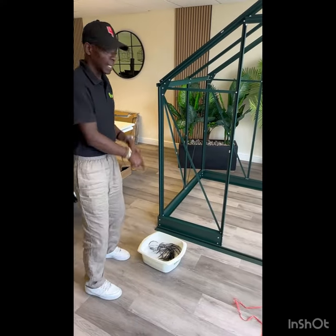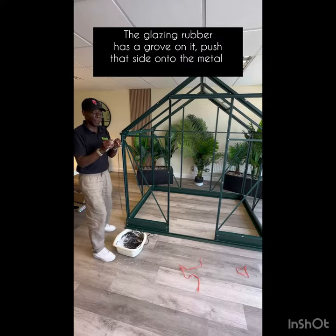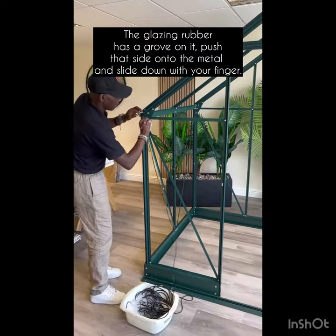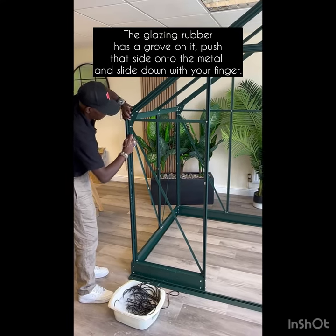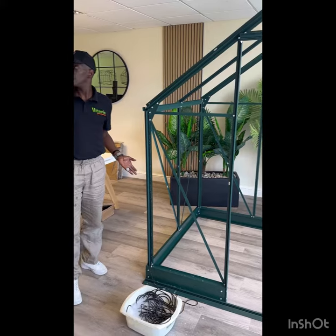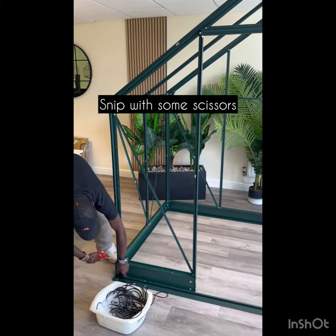The glazing rubber has a little groove on the back side of it. All you do is get one end onto the shape — onto the raised lip — and it sits right there.